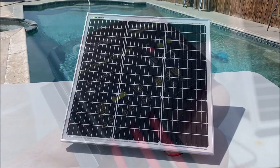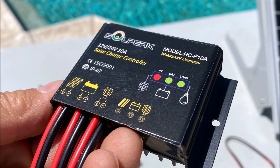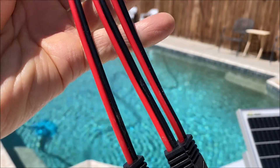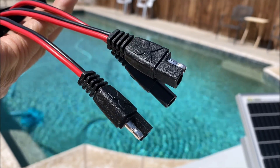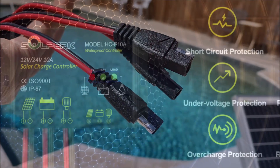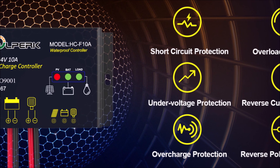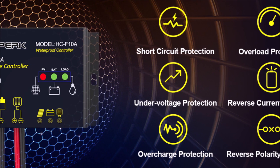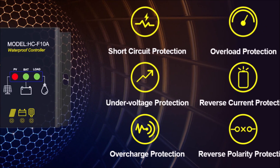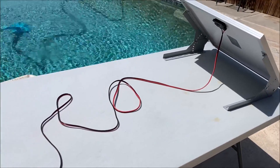The kit comes with everything you need including a 10 amp IP65 waterproof solar charge controller with 8 inch long SAE connectors already prepped for easy plug and play hookup. It has short circuit, overload, under voltage, over voltage, reverse current, and reverse polarity protections built in. It comes with a 10 feet long SAE connector cable.